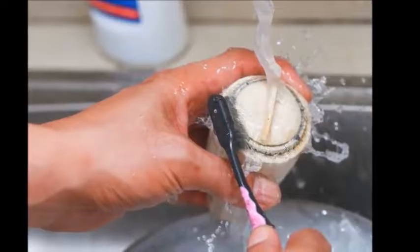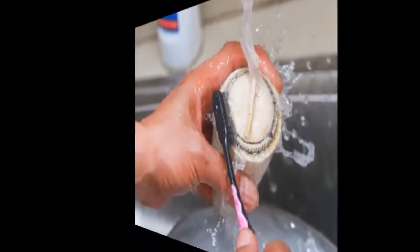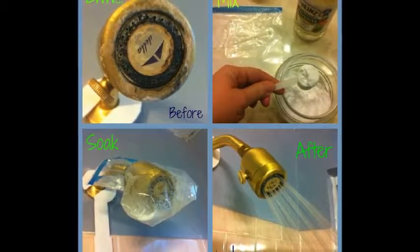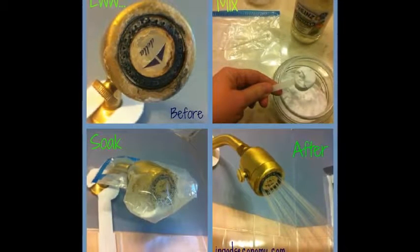Put the showerhead into a pot. Consider using a smaller container that just about fits the showerhead — this way, you will use less vinegar. You can also use a small bucket or plastic bin. Fill the pot with enough white vinegar to cover the showerhead.